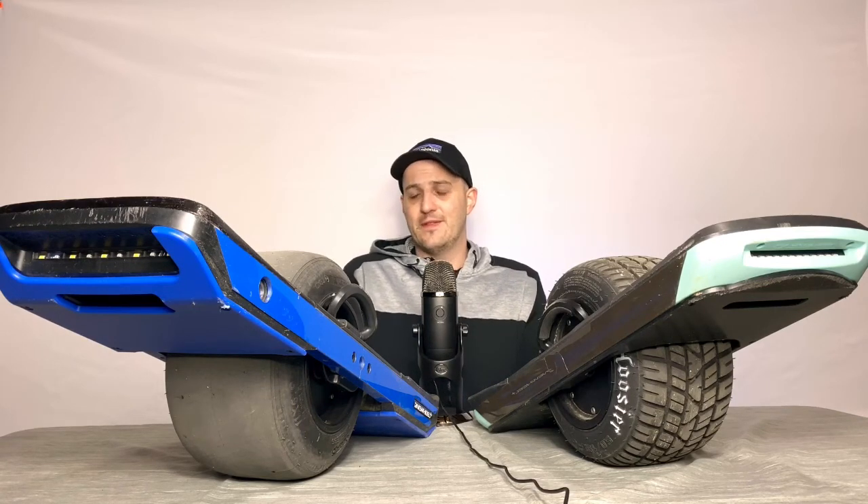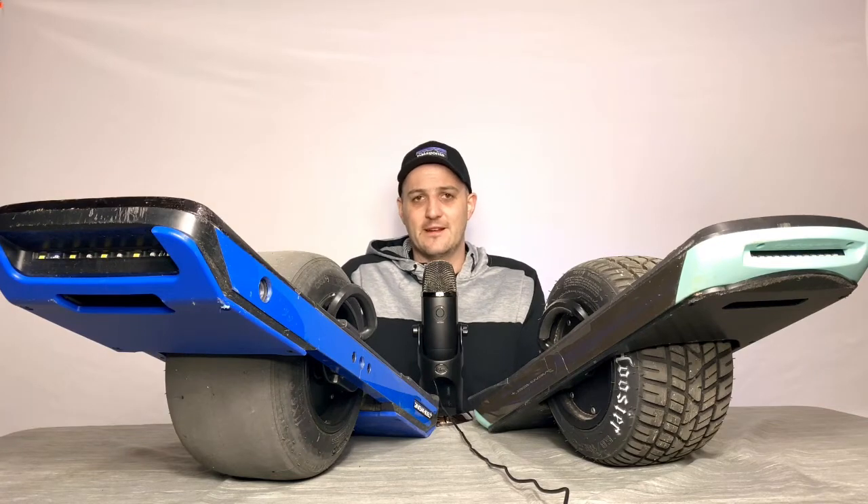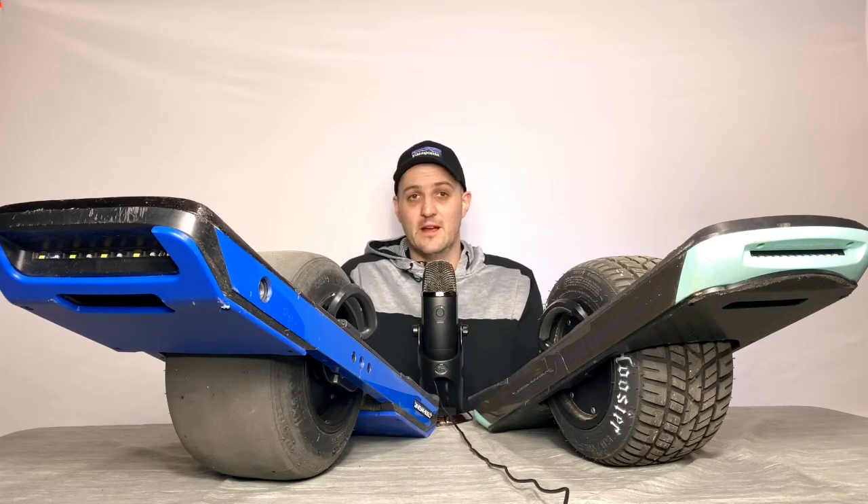Really the only negative thing about the XR is kind of its look — and I do like how it looks, don't get me wrong. But probably 35 times riding in public, someone has stopped me and asked how I made it. I just laugh and say I did not make this board. I wish I could, but if I did, I probably wouldn't be living in Wisconsin.